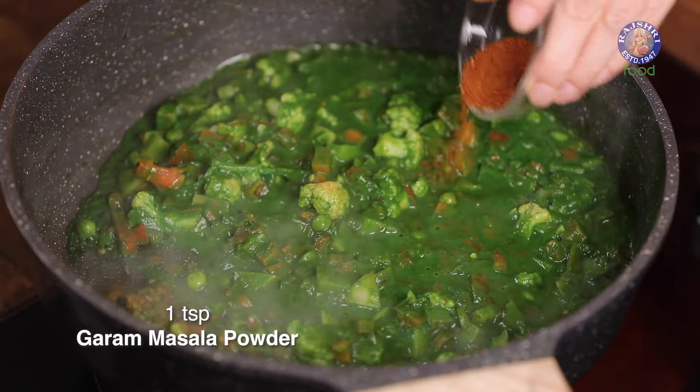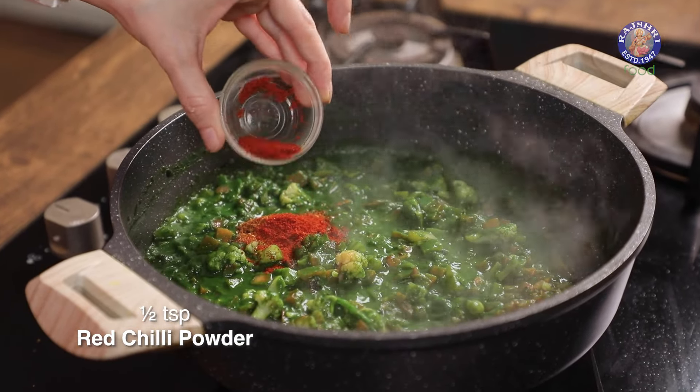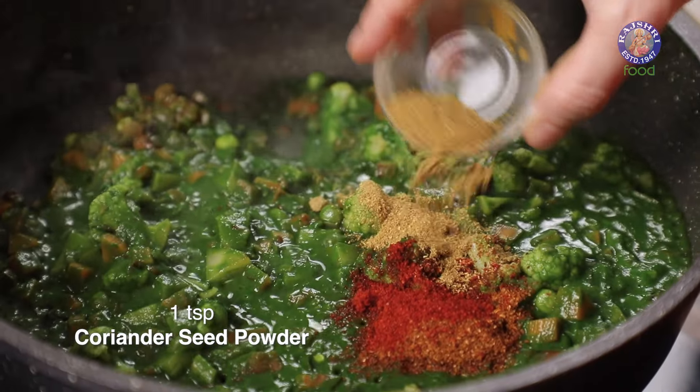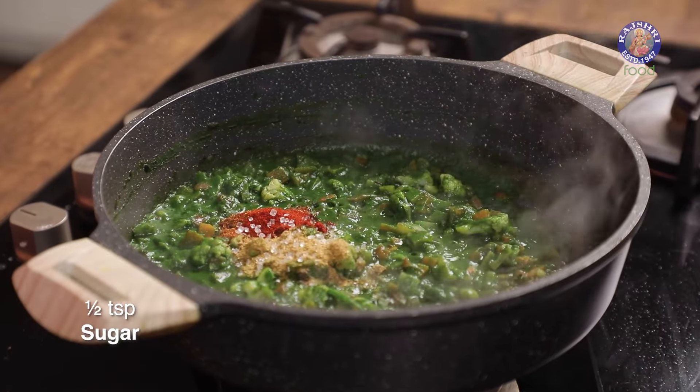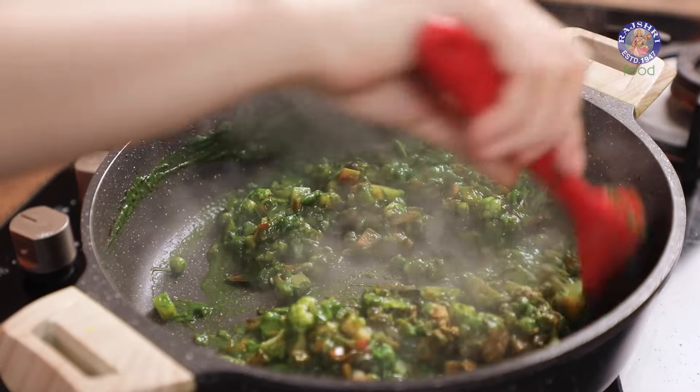Add in 1 tsp of Garam Masala, ½ tsp of Red Chilli Powder, 1 tsp Coriander Seed Powder, ½ tsp Sugar, and Salt to taste. Cook the spices for a minute.